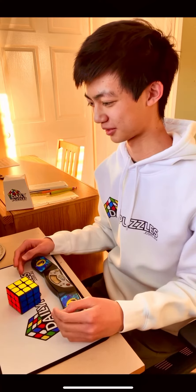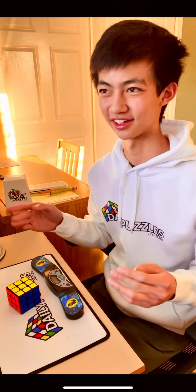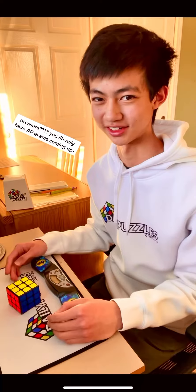13.57 seconds. I guess these times for both two-handed and one-handed aren't too bad, just because they're my first solve — first time solving in a few days and my first solve as an adult. That's gotta be a lot of pressure. Hopefully you guys enjoyed watching this and I'll see you next time.